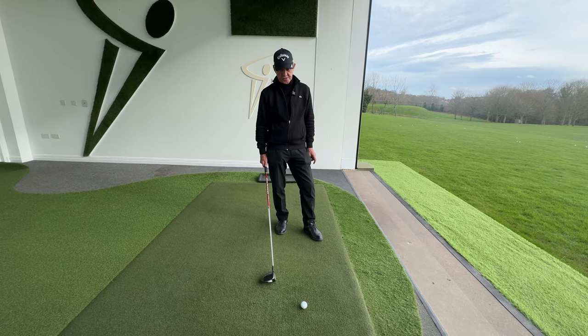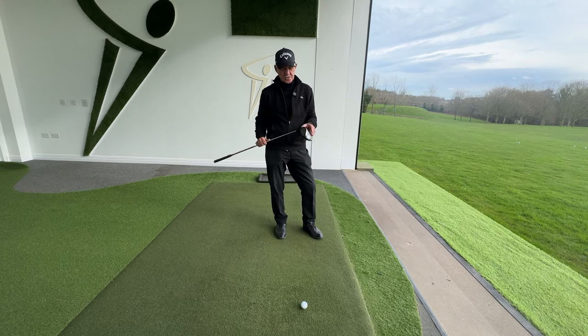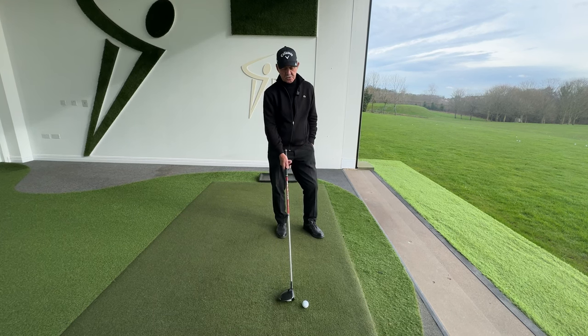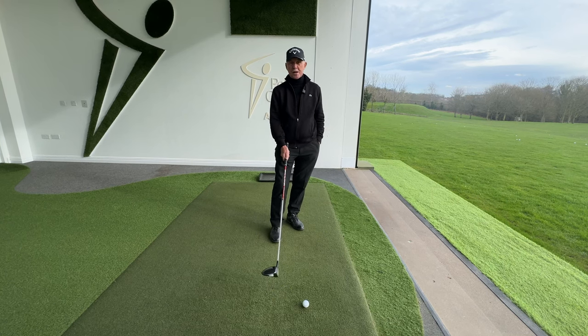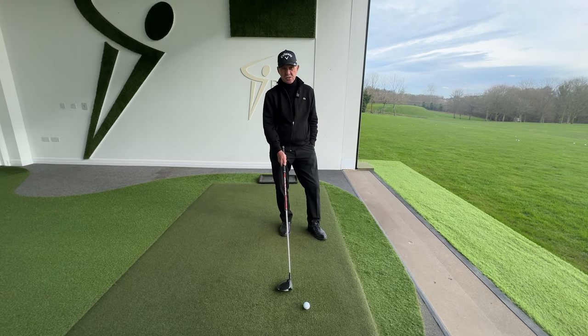The important points of hitting a driver off the deck — first of all, you've got to get a driver that you're able to get off the deck. Most of them these days haven't got enough loft on, so you're really struggling. That's why I think the three-woods are so powerful now, and that's why so many people are obviously using three-woods off the tee. A lot of three-woods have only got 13 degrees of loft on.